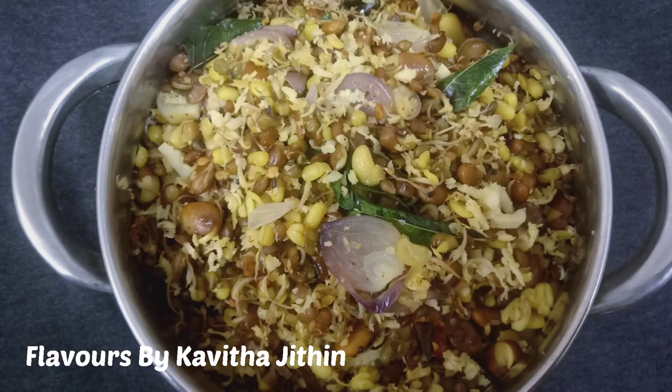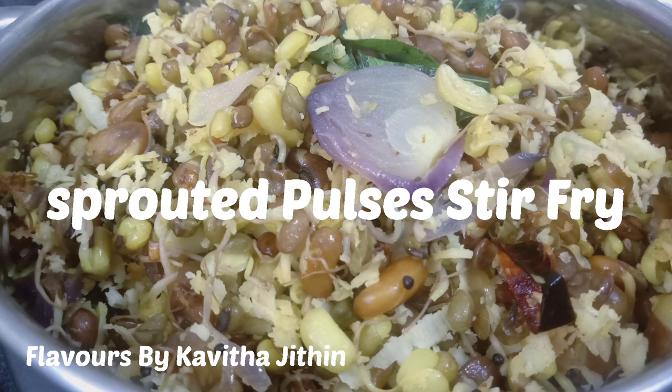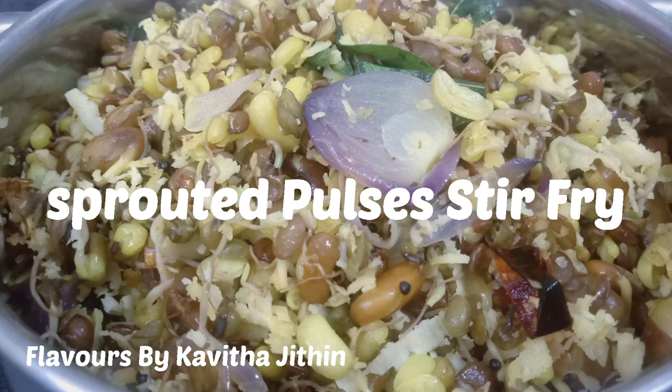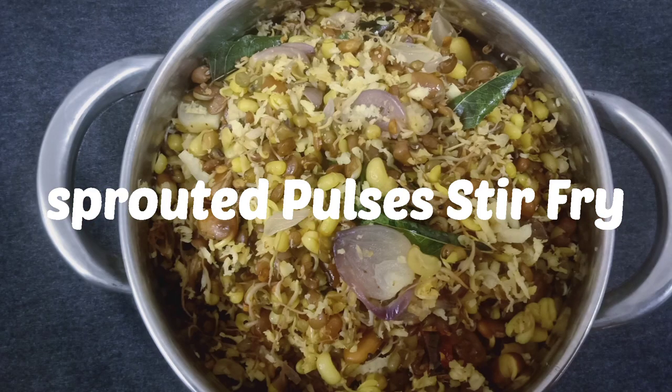Hello, Namaskaram. This recipe is a very healthy recipe. It is a protein-rich and fiber-rich recipe. You can use it for dinner in your diet. You can fill it up and add vegetables with a sugar-rich and mixed texture.